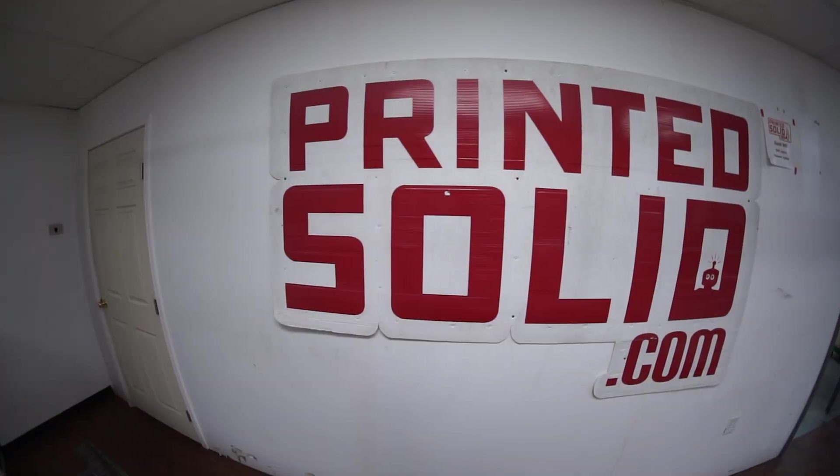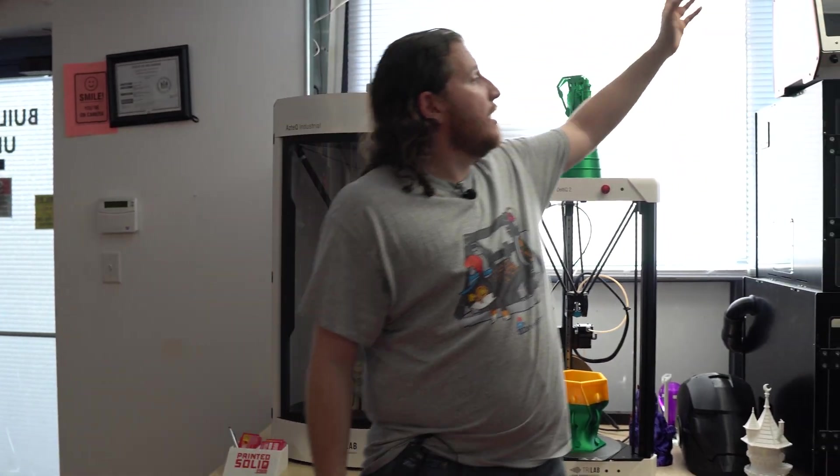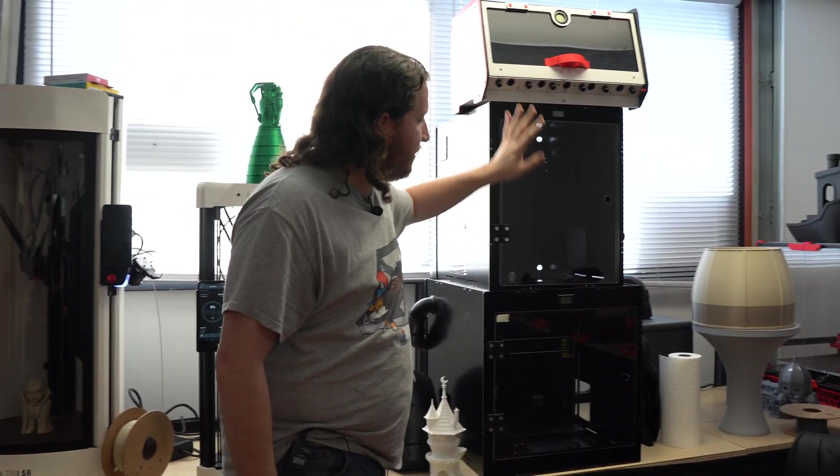We are here at Printed Solid once again. If you guys don't remember, we went last year - we'll card to that - but we're going to do another tour of the facility, show you guys what's new and what's a little bit different. We are standing in the showroom for Printed Solid, which was recently acquired by Prusa Research, and that's actually why we have some of the TriLab printers sitting here, which is a company within the Prusa umbrella.